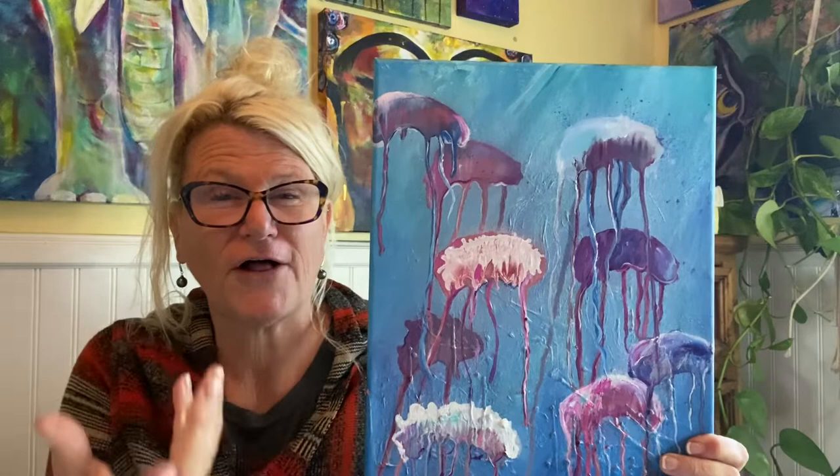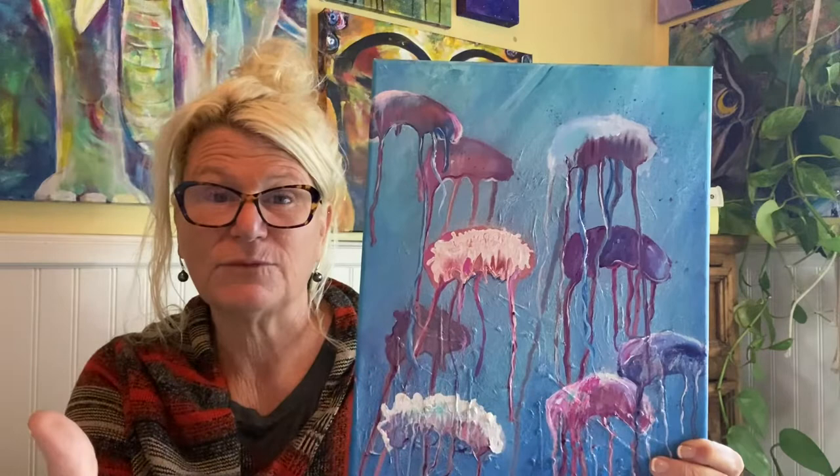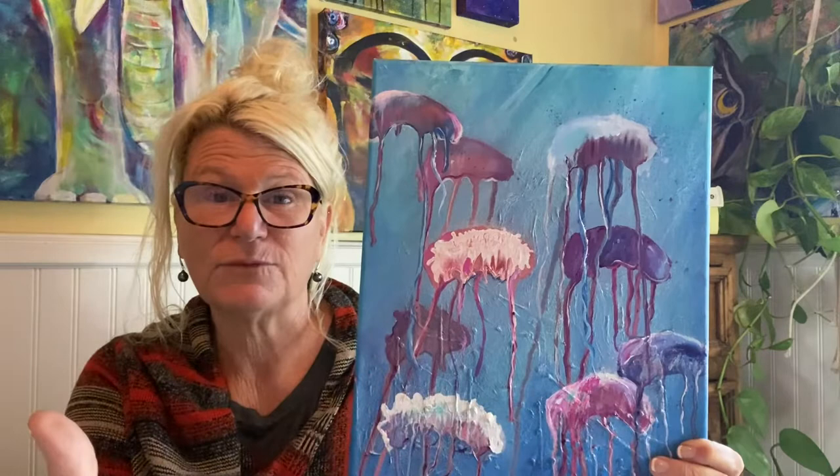The more layers that you can place into a painting, the more depth you're going to get — the more richness, the more interest. Your eye likes that depth, so the more depth we can put in the better. A nice layer of some bubbles on top is going to serve us well.